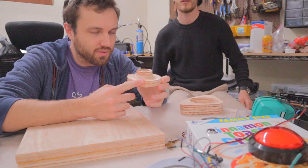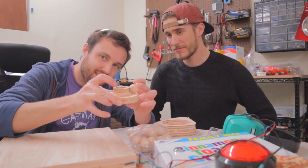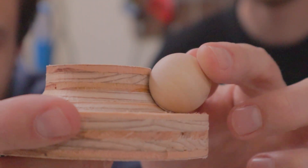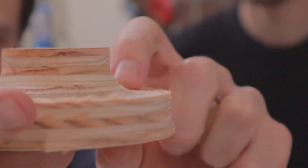I think this turned out really good. Where's my balls? Hey, that looks pretty good. Does it work? Look at that. It's not perfect, but you know, it's a wooden ball bearing — how good is it ever going to be?